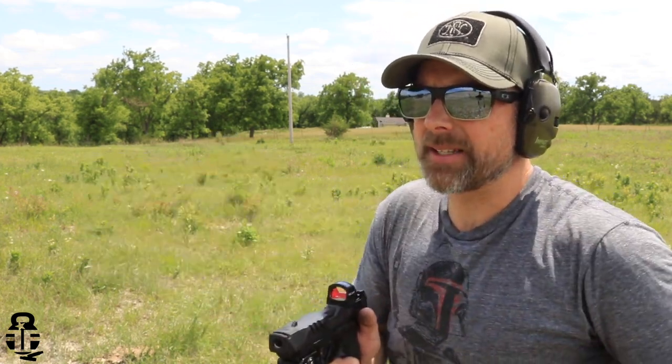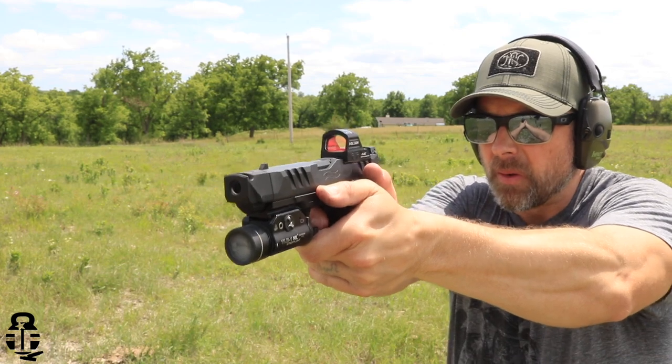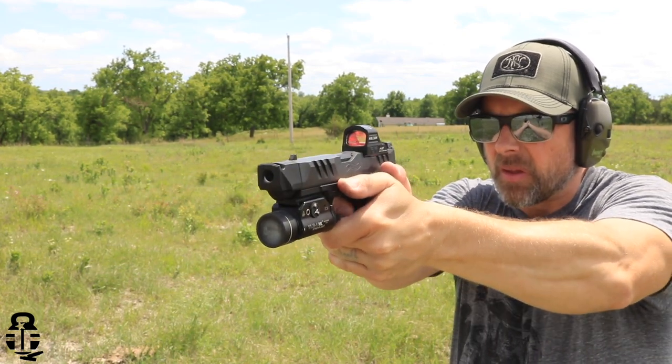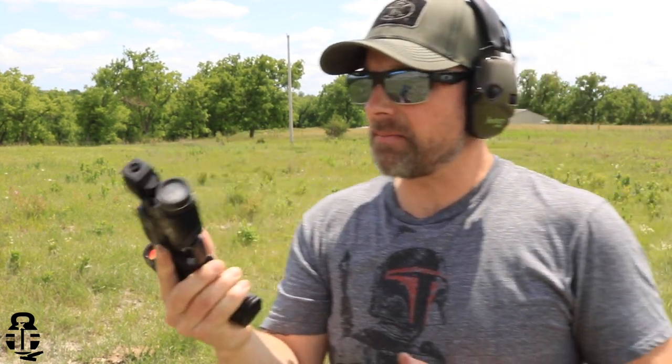There is some break-in period you might need to concern yourself with. It doesn't matter if you're looking at the Walther PDP, Glock 19, CZ P10C, or VP9 — just expect that you may run into some issues once you start changing the geometry of the barrel by adding weight. Even adding a red dot to a slide may cause some issues. Just be prepared for that and give it some time to work itself out.